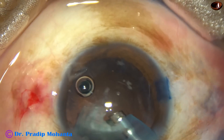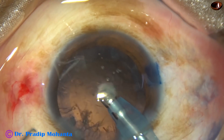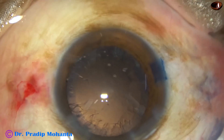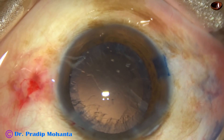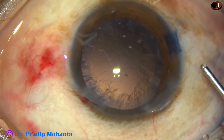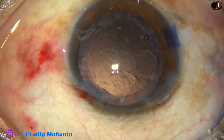At this time, bevel is up and I am emulsifying the last nuclear fragment. The phaco power used in this case is 60%, flow rate is 45 ml per minute, and vacuum is 450 millimeters of mercury.